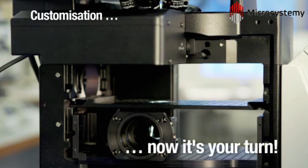Visit us online today to discover where the Olympus IX3 range will lead you.